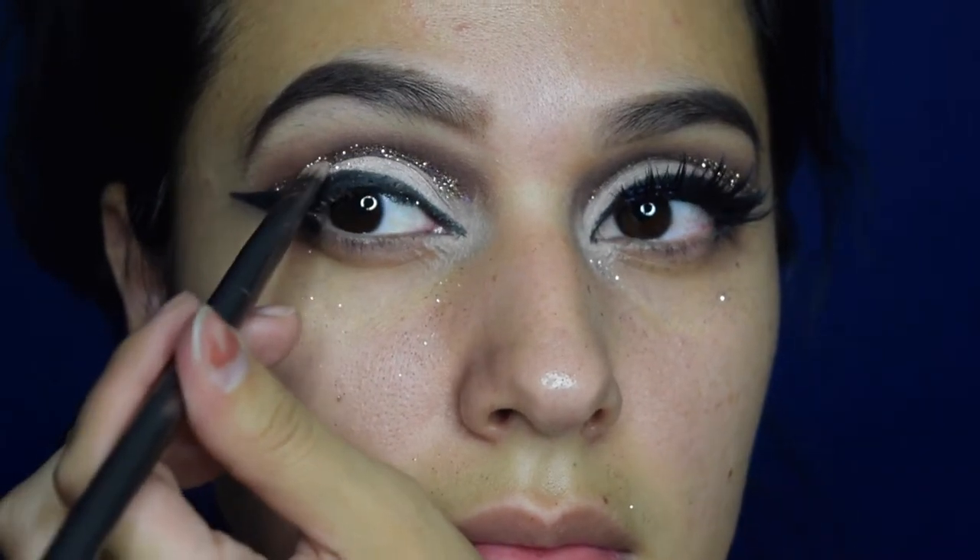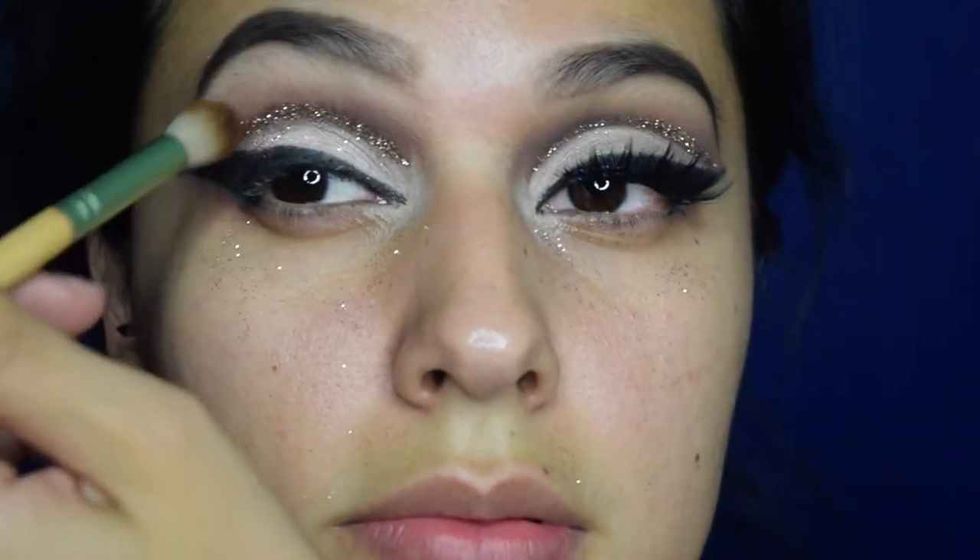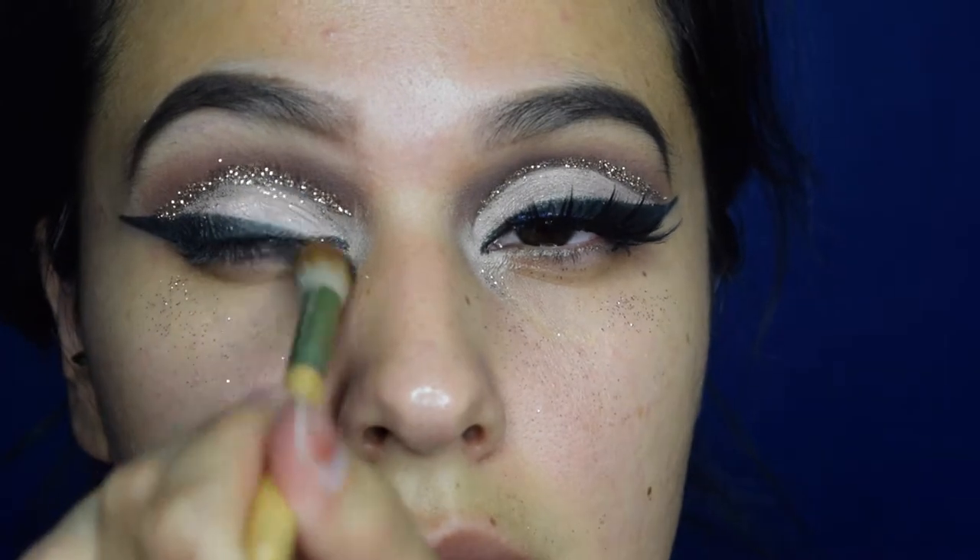I absolutely love this gold glitter, it's so pretty. Now going back and brushing off all that extra glitter that fell on the lid.